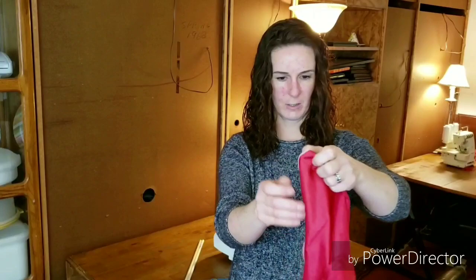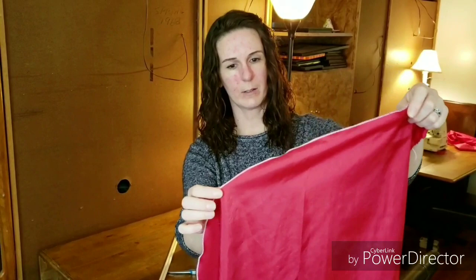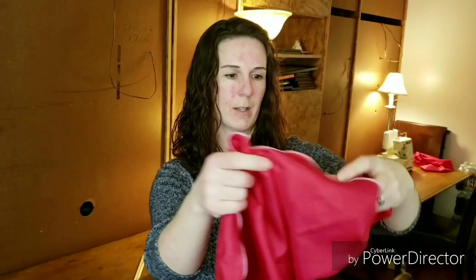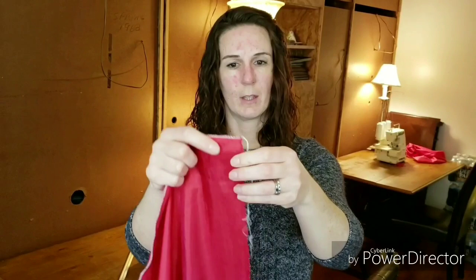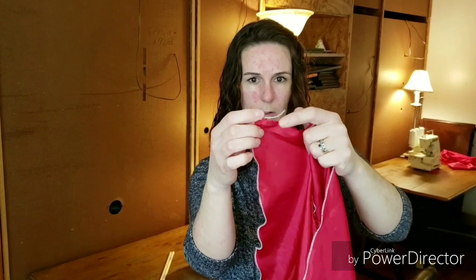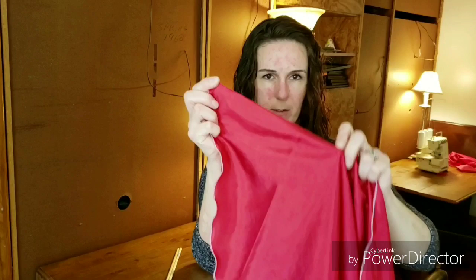I just finished serging my edges. I used white on red just to show how it's curled up — it makes a better flag and gives that wave effect. Usually the wave will stay there if you wrap the flag up the right way. At the beginning and end of the serge I'm leaving a long thread because we're going to sew that into the material to secure it on the end.